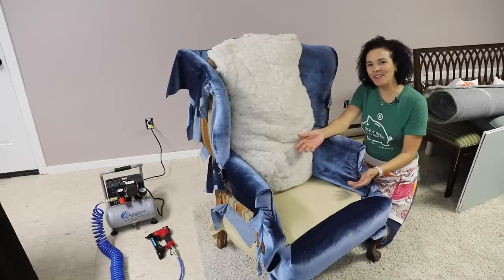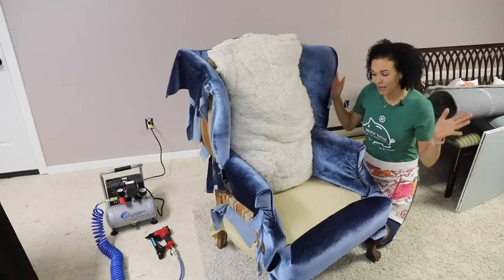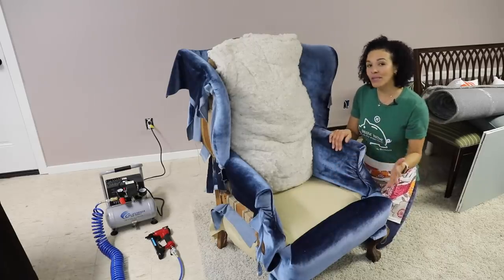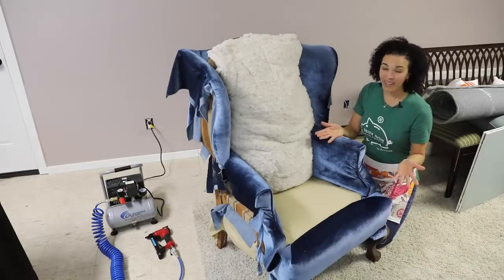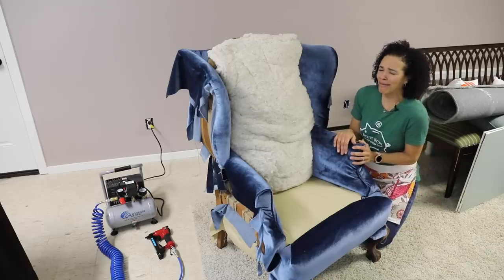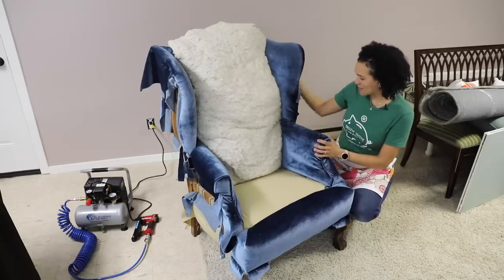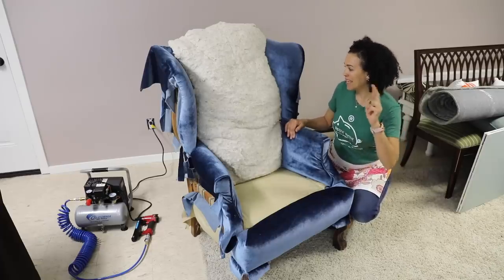Hey, what's up? Serena Appiah here from thriftdiving.com, and finally we are finishing this wingback chair makeover. It has been literally over a year, and I've been documenting everything I've been doing to this chair from replacing the springs and the webbing. I was doing some upholstery classes and had the help of a great teacher that got me this far. Well, I don't have any more upholstery classes, so I'm on my own and I'll admit I'm scared. I've been procrastinating, so we've got to figure out the rest of this chair — the back seat, the sides, the back, and then the dust cover. Let's jump into it and hope things go well.